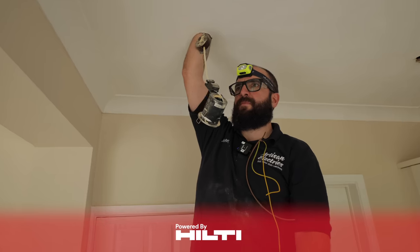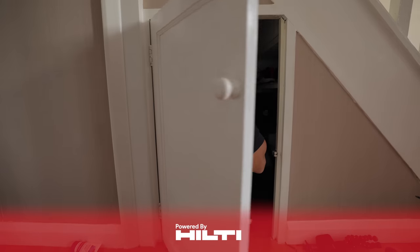In tonight's episode of Artisan Electrics, I grab a big pipe, Luke opens a small door, and Ruben wrestles a fridge. Let's get into it.